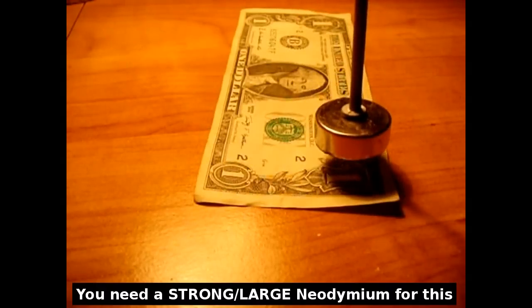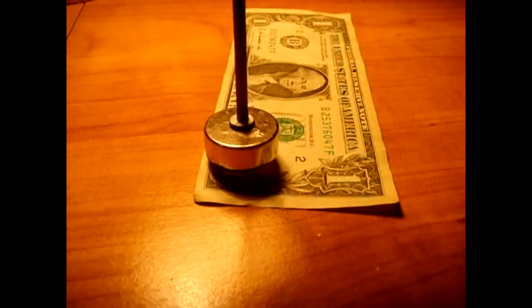It's detecting the magnetic ink. You would know that this is not counterfeit.